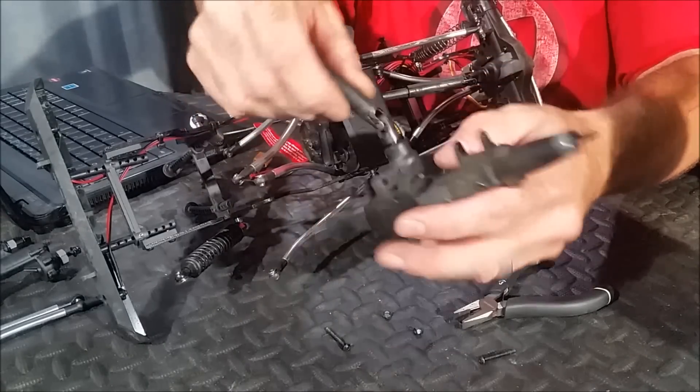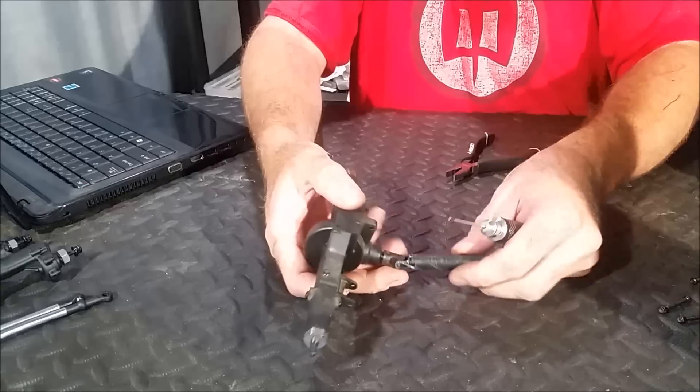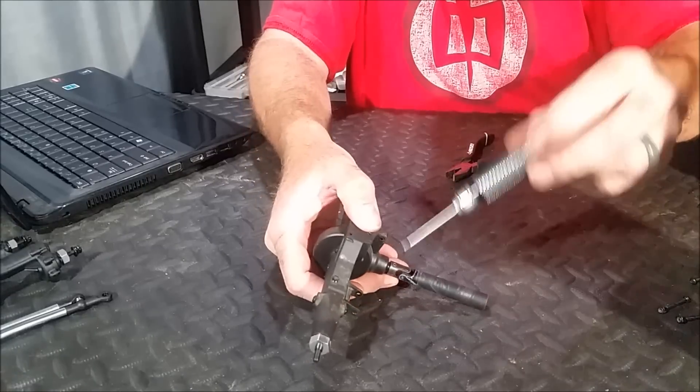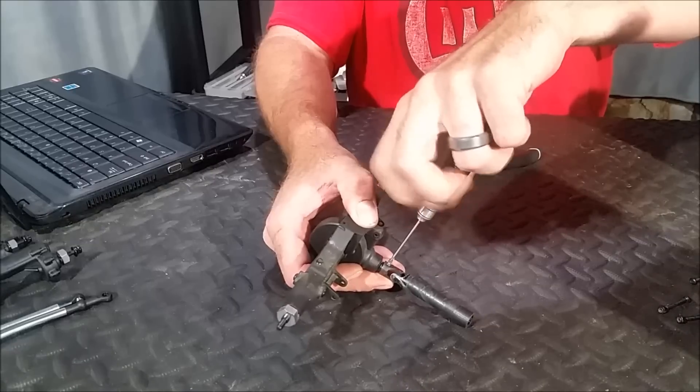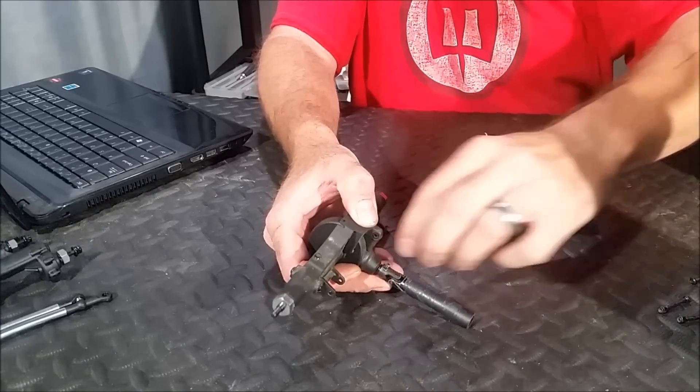Now you can separate your drive shaft and your axles out of your vehicle. With this out of the vehicle, you're just going to want to back this grub screw out that's holding the drive shaft onto the pinion shaft.